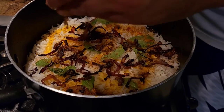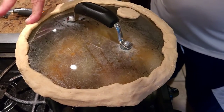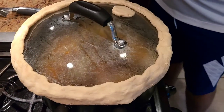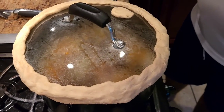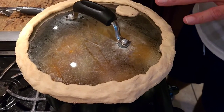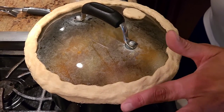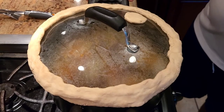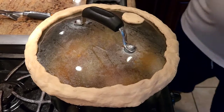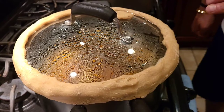We're going to cook it on slow heat for about 15 minutes. To cover it up, we use kneaded flour dough sealed around the lid — this is what dum biryani means: cooking it under pressure. If you don't have dough, you can also use foil, wrapping it all around the pan to seal it and give the dum that way.